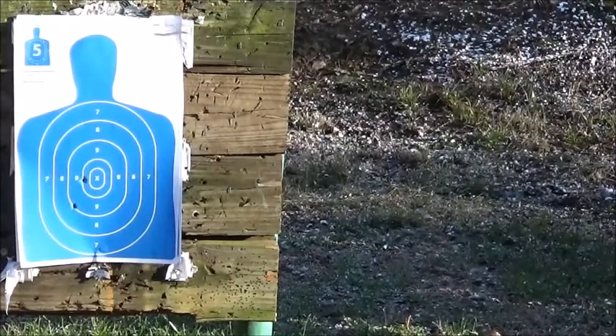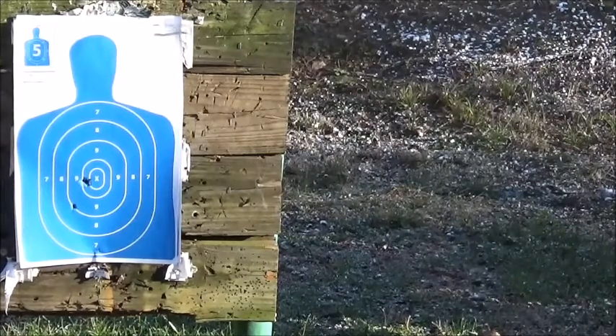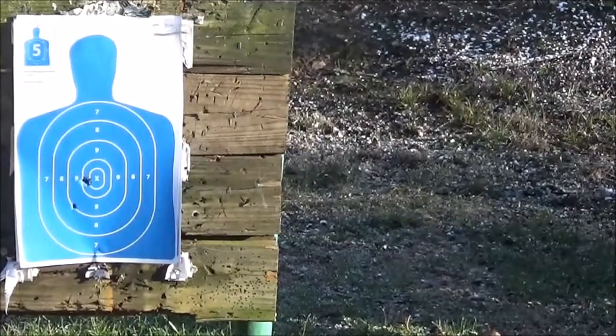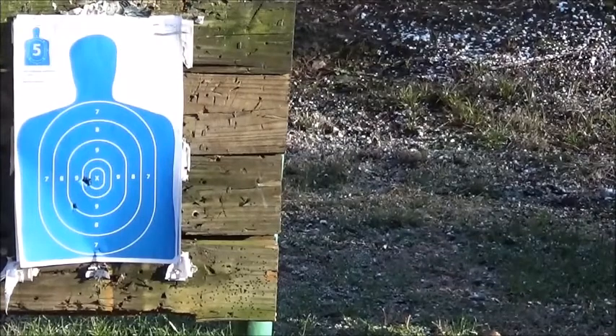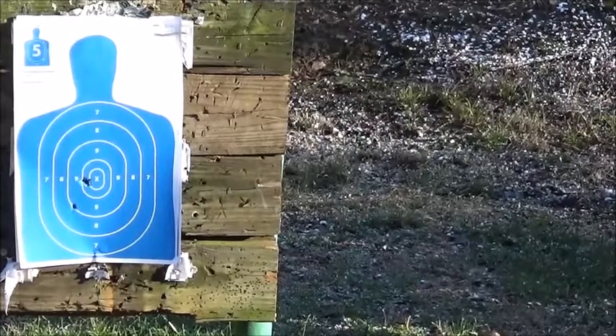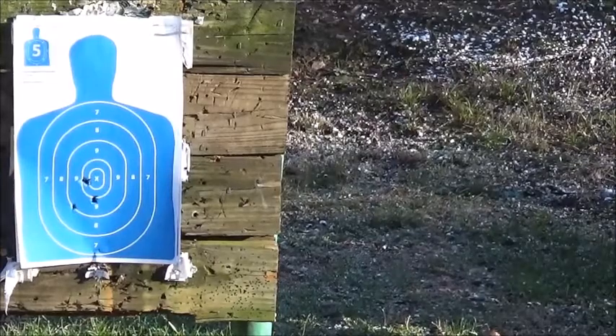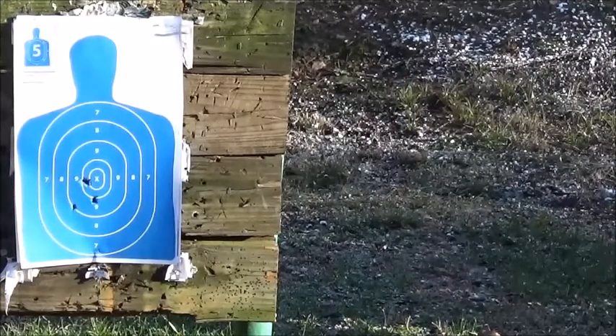Now for the SIG. Put that first shot right where that Glock bullet went — wow, I couldn't do that again if I had to. Let's try it again. Well, just below it.